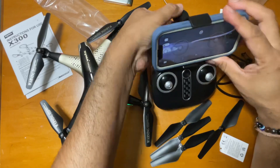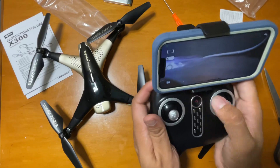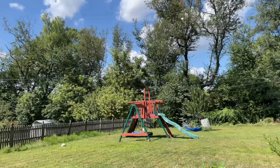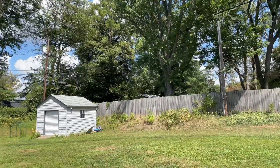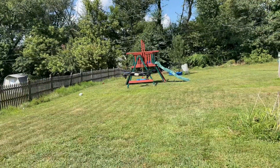Everything is all set. I'm putting in the clamp and putting my mobile in the clamp, and now we can just go have some fun. The initial speed is really fast, as you can see. There are two speed modes, and it can do a custom altitude hold which will also capture video.